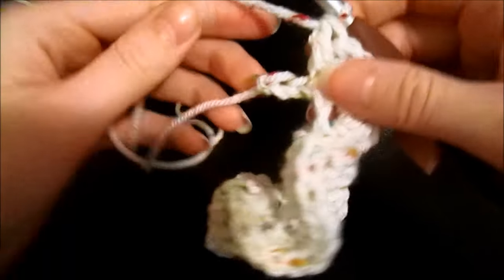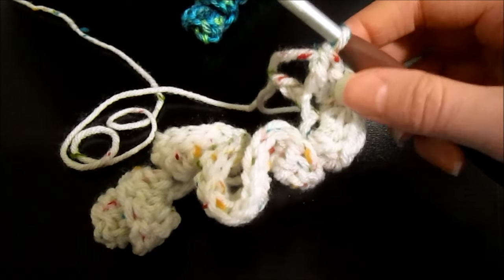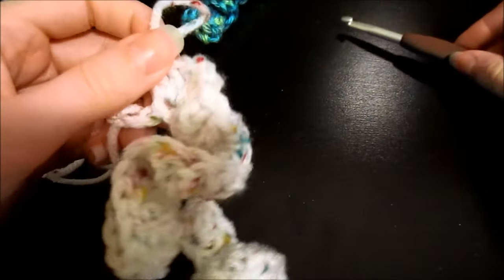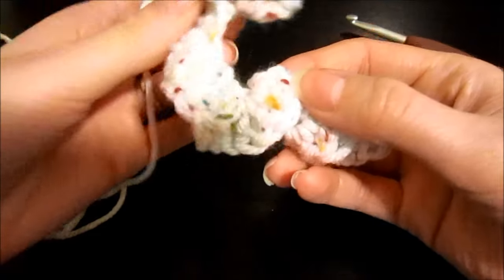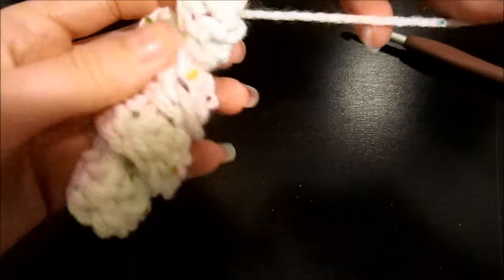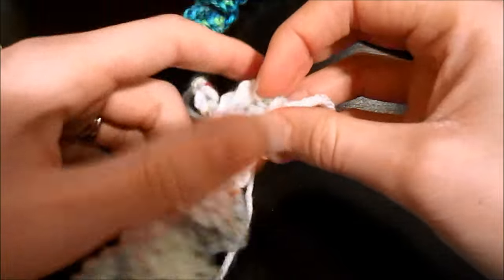I've got two chains left to work into, but I wanted to come back and show you how this is probably what your curlicue is starting to look like — and obviously that's not exactly what we want. If you're trying to create a ruffle maybe so, but we want to straighten this up. Take out your hook, pull up on your working yarn a little so it doesn't fall out, and basically just curl this all in the proper direction. I'm twisting in a clockwise direction. If you're a left-handed crocheter it's going to be the opposite. Just a little bit of twisting and that makes it turn out exactly the way we need it to be.